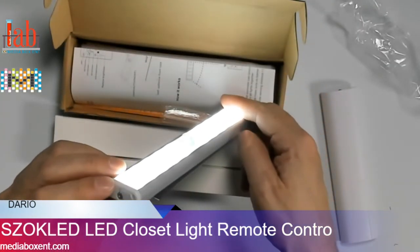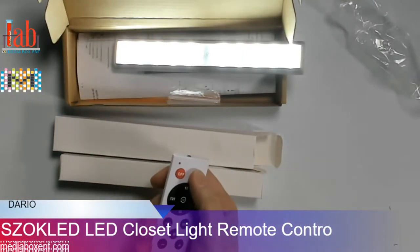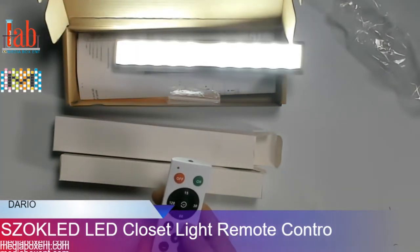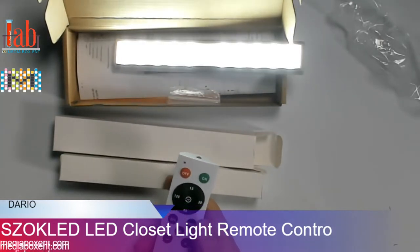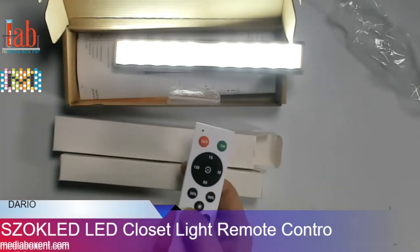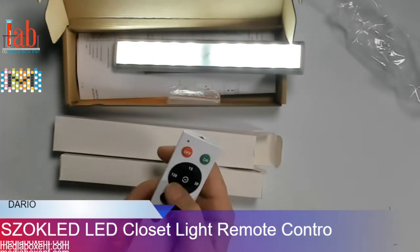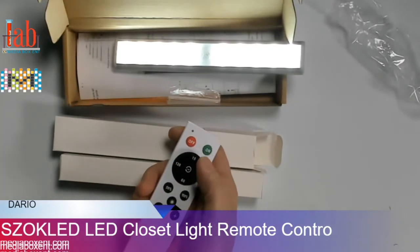Now we can control it with the remote — on, off. If you want more light, hit 100%; it's bright. Normally when you start it's at 50%, but if you need more light you can go to 100%. From here you can also dim the light low or high.